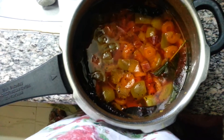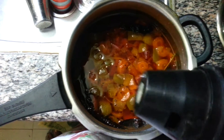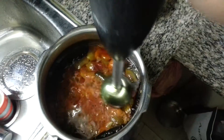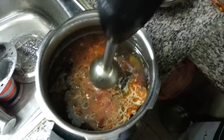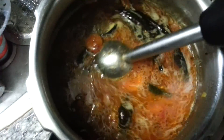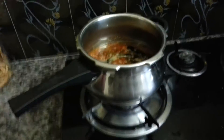I have removed the cooker and you can see all the vegetables are boiled. I'm going to use the blender and just blend it once or twice so it blends a little bit and is easier to eat. You can see a little bit has been blended — this is more than enough.